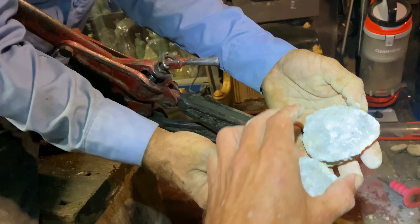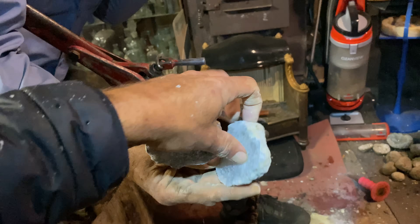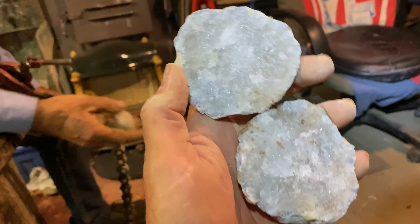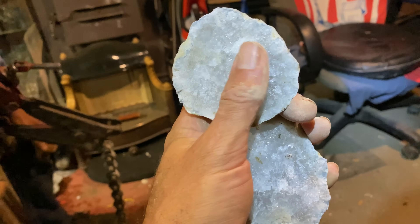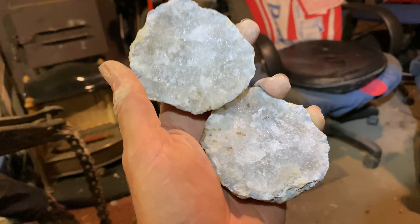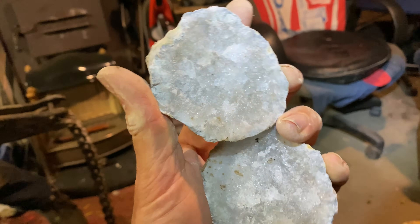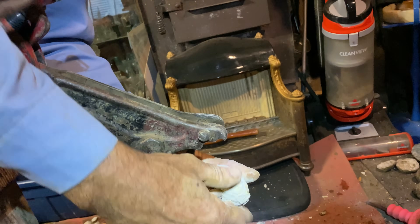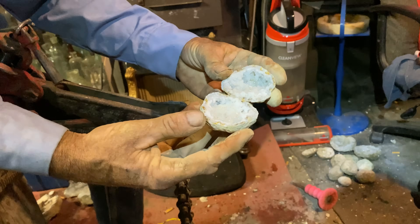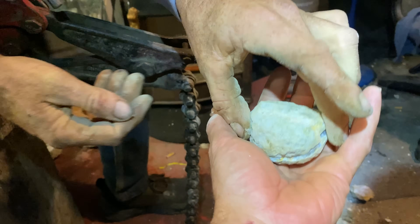Just a little bit of stuff inside — I always call these a dud, but people have commented that you can take them and polish them and they look pretty cool. It's a bit of effort, but it's amazing how they'll crack even small ones. There we go!